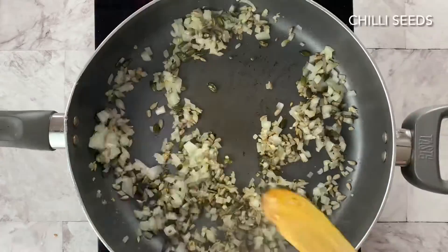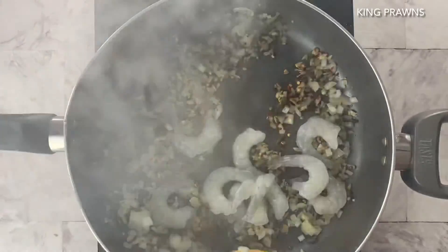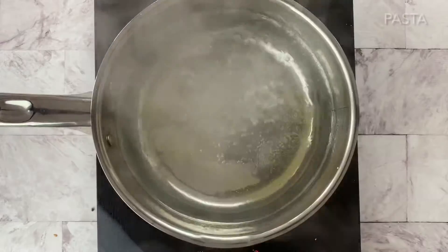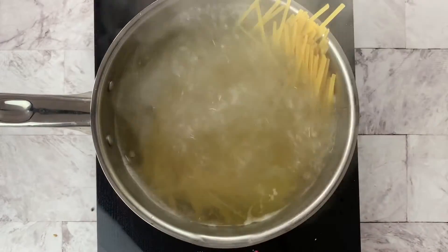Next we're going to add the nut mix to give it a bit of a crunch. We're going to roast that off. Then add some chili seeds depending on how spicy you like it, followed by the king prawns.